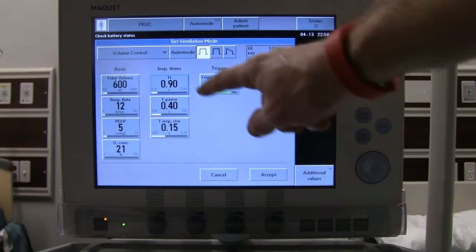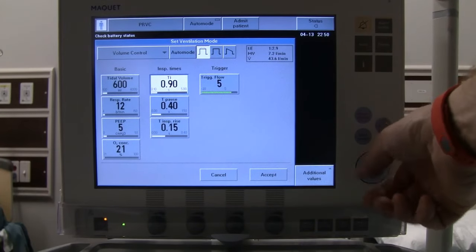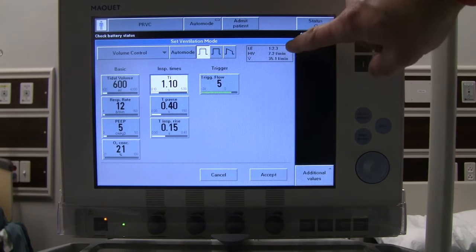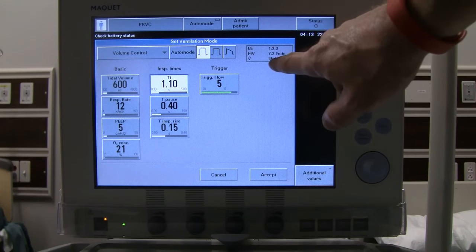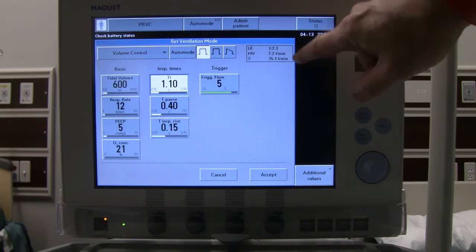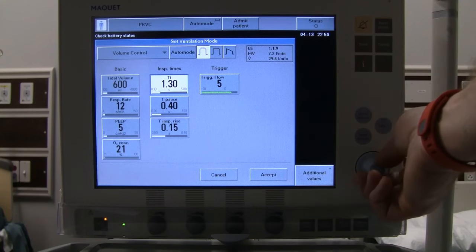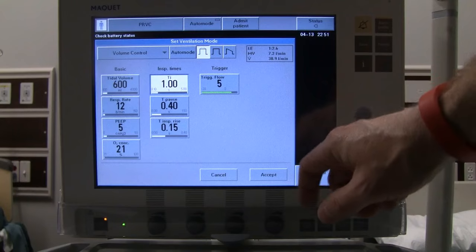We also have an I-time we can set here. As we adjust it, a small box in the top right updates to show our I-to-E ratio. There's also a minute ventilation based on rate and volume, and a flow setting. At facilities where flow is documented, you set your I-time and then read the flow from here. We'll set I-time at 1, which gives us a 1-to-2.6 I-to-E ratio.